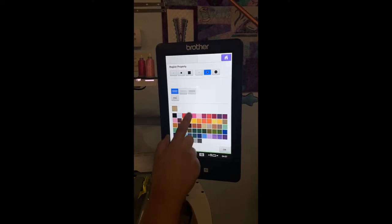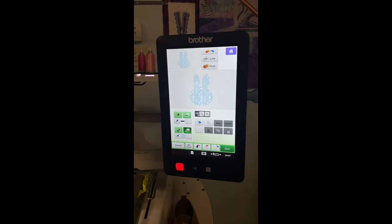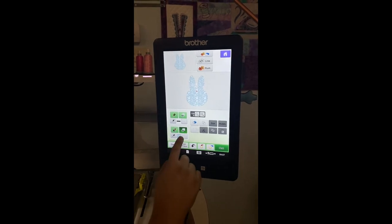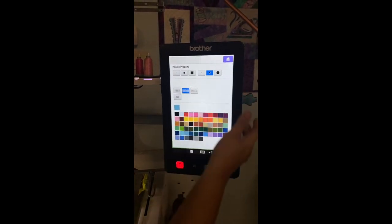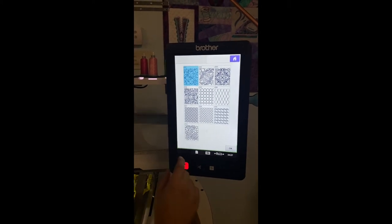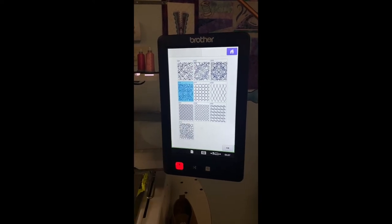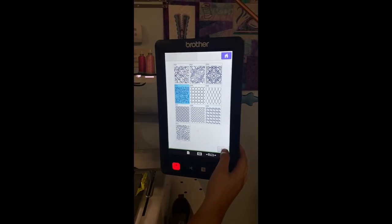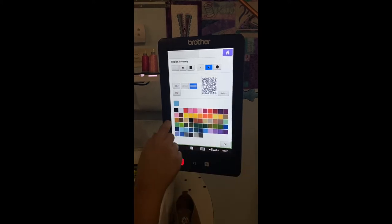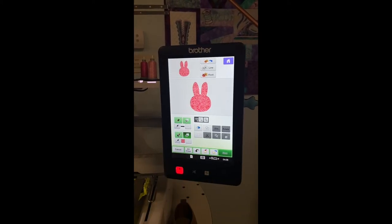Or I can come back in here and do stippling and change the color. I can change the stippling, come back in here again, come right here and hit Select. It's going to give you all these really pretty decorative fills. So if I want my bunny to be really floral, I'm going to hit the floral and hit OK. I'm gonna come and hit pink, and then hit OK again — just at the touch of a button.